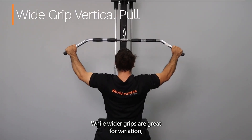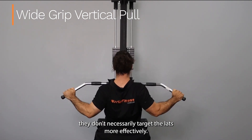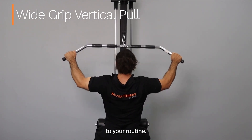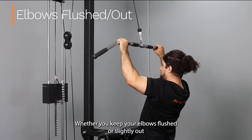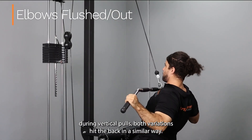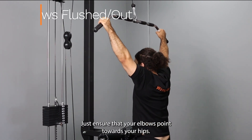While wider grips are great for variation, they don't necessarily target the lats more effectively. However, they can still provide a challenging workout and add diversity to your routine. Whether you keep your elbows flushed or slightly out during vertical pulls, both variations hit the back in a similar way — just ensure that your elbows point towards your hips.